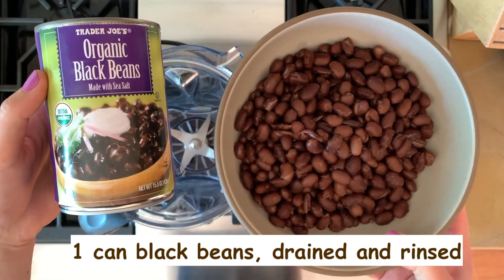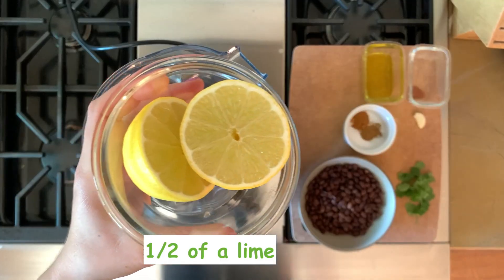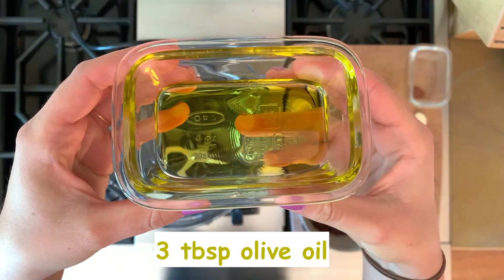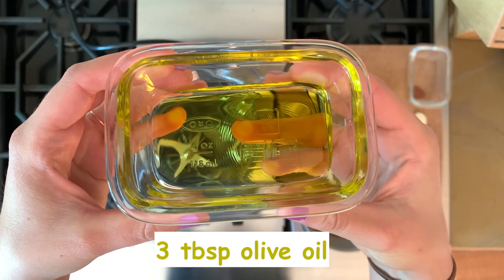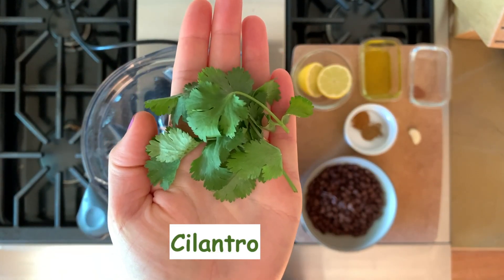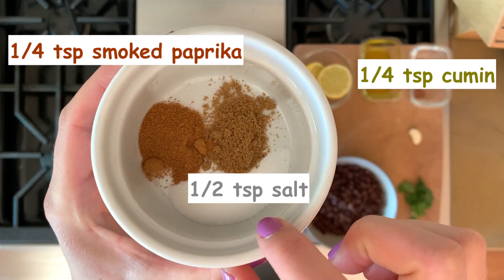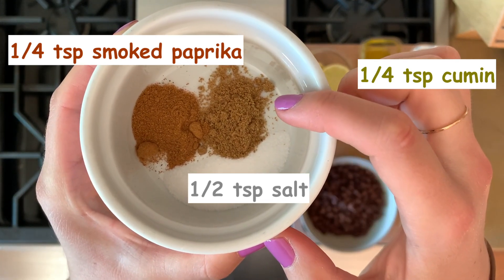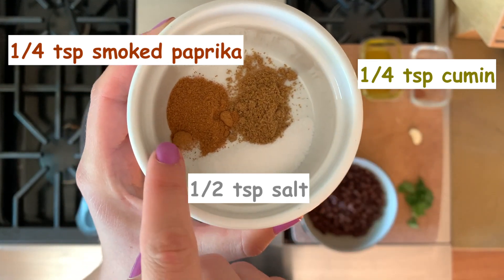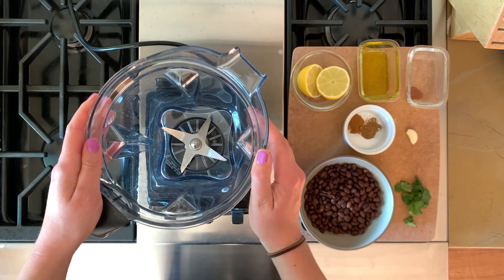For our next recipe, the black bean dip for our carrot patches, you will need one can of black beans — these have been drained and rinsed off. You will also need a lime, three tablespoons of olive oil, one clove of garlic, some cilantro, and a half teaspoon of salt, a quarter teaspoon of cumin, and a quarter teaspoon of smoked paprika.